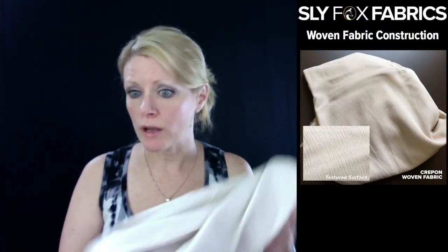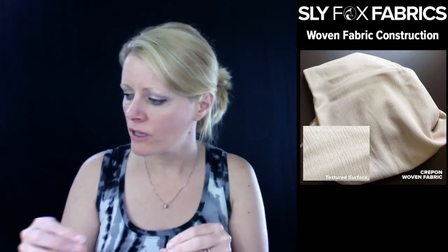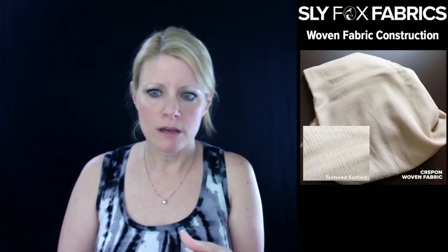So that's what Crepe On is. Some Crepe Ons have a deeper, more crinkled look, and some have a lighter, less crinkled look - it just depends on how it was made.